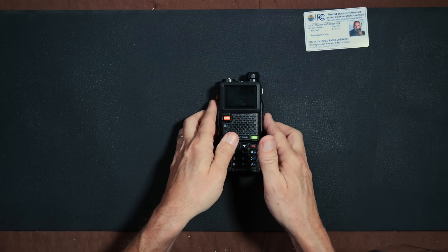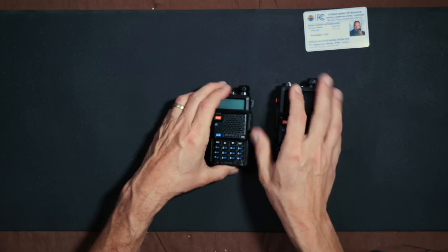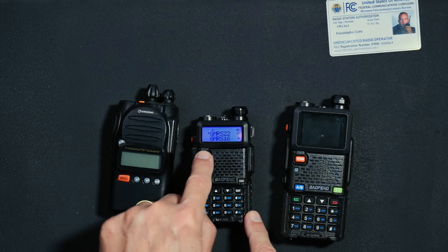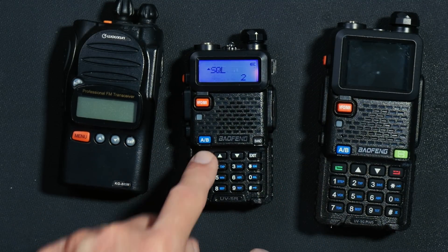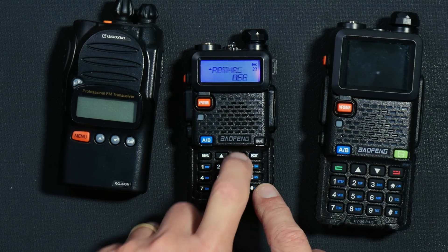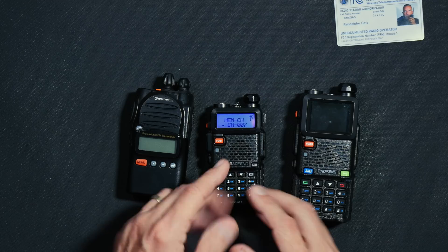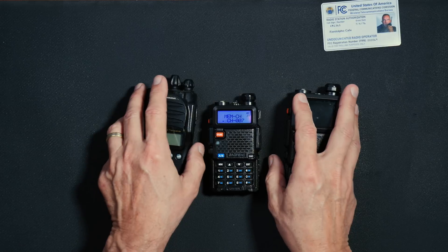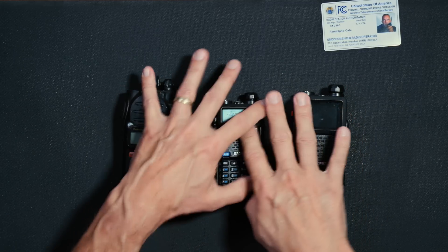Let's say that I want to add a custom channel to listen to on a Baofeng UV5R. To do so, I would have to switch to VFO mode, type in the frequency, press the menu button, go to the memory channel setting, hit the menu button again, select the channel. And by the way, if that channel number is already in use and has something stored on it, I would have to go to another menu setting first and clear out that channel. It is a pain in the bitch.